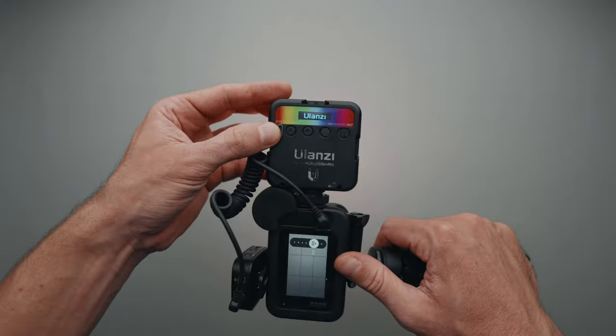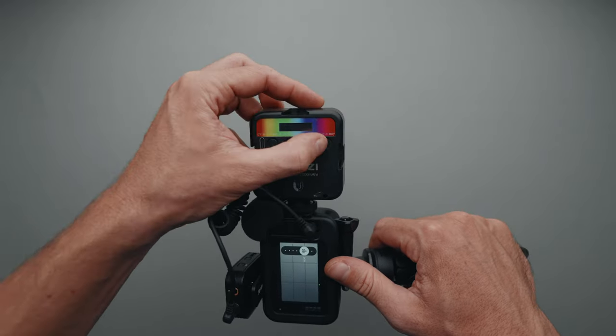I occasionally use the Ulanzi VL49 Mini Light in low-light situations. As you are probably aware, GoPros don't perform well in low-light situations, so having a compact light to boost the exposure on the face is a must.